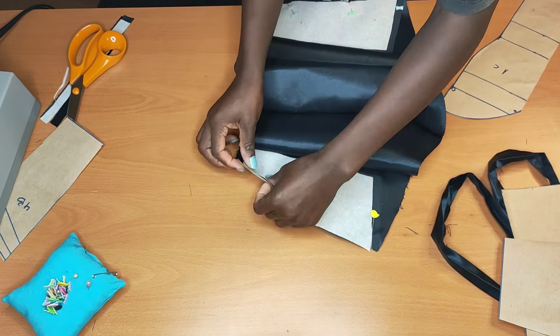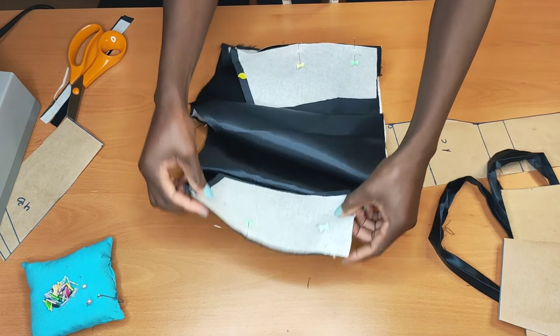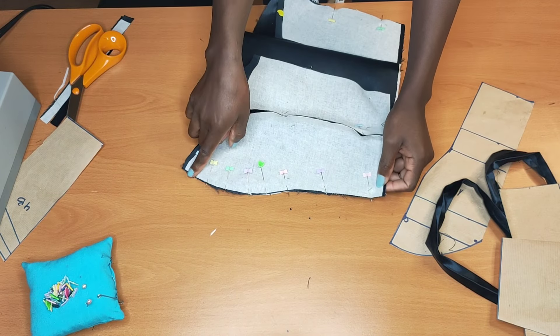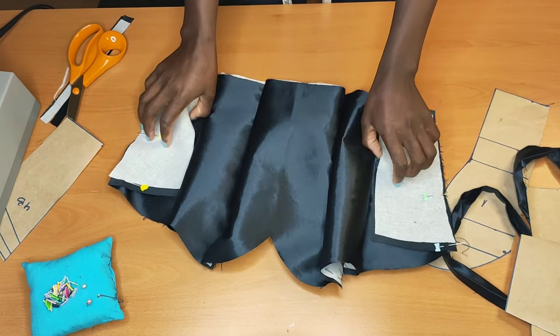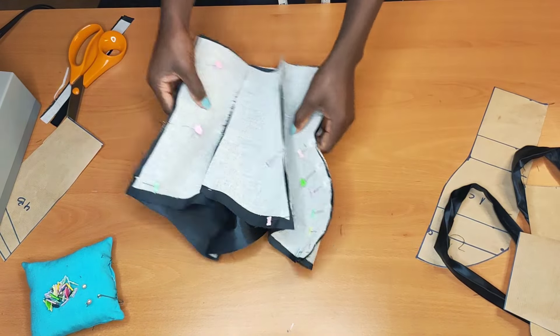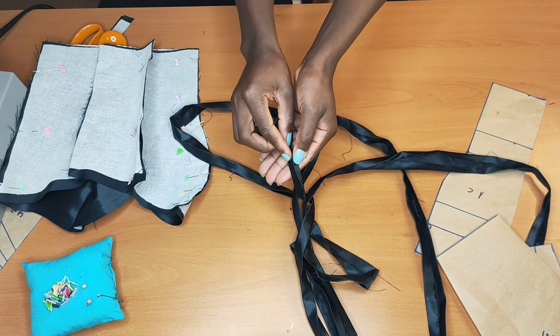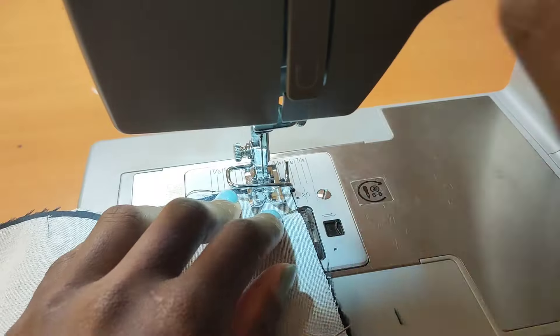Once I'm done pinning, we're going to take it to the machine. I will be stitching three-quarter inch, and here at the center I will stitch half inch because that is what I added. Next I'm going to move that aside, then for my straps I'll just go ahead and stitch them up.